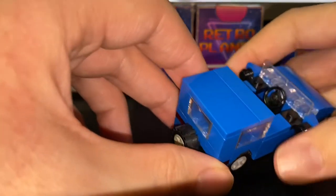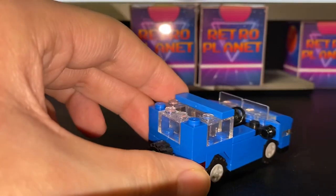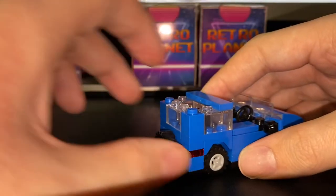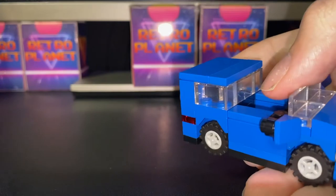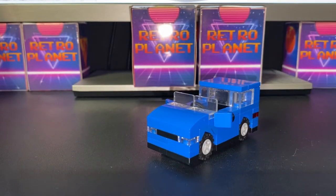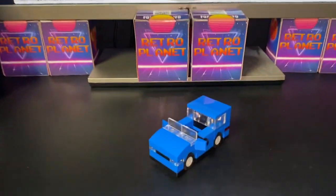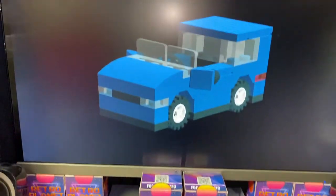I did promise you that at the end I would show you what you use the back part for. So you take off the 2x4 tile, and then you can actually fit some Lego bricks in there, so it looks like your minifigure is putting things in the back boot — just like that. This car is based on a Toyota Hilux Surf which was released in the 90s. If you followed all the instructions correctly, your car should look like this.